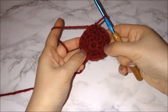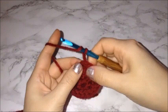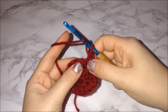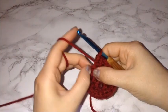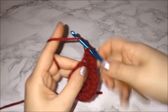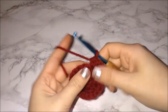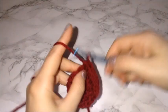For the next row, chain two, prepare for a half double crochet, and place one half double crochet in the first two chains. So: first chain gets one, second chain gets one, and on the third chain you place two half double crochets. So two regular stitches, then the third one gets two in the same chain. Then the next one gets one, the next one gets one, and the third one gets two half double crochets in the same chain.